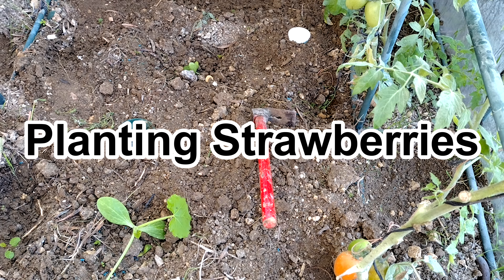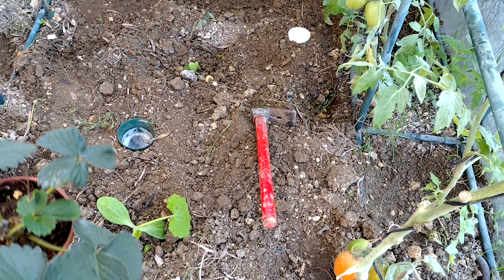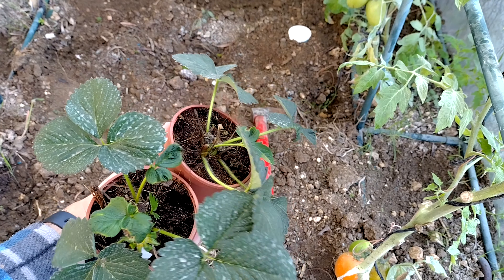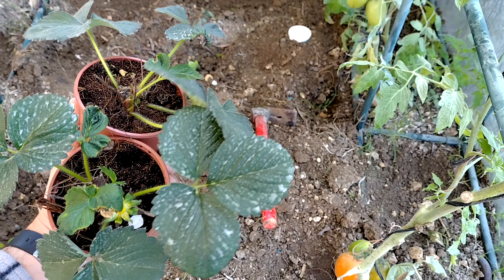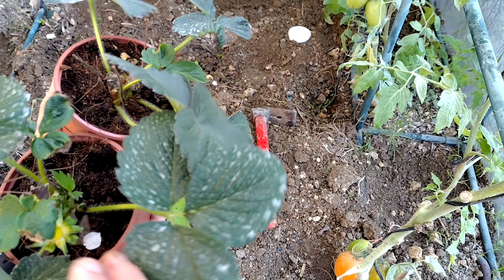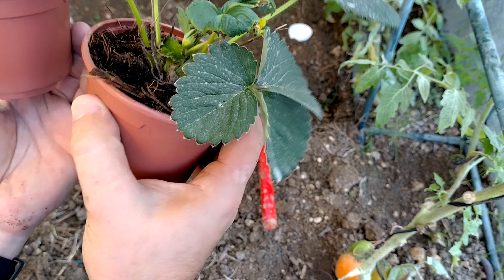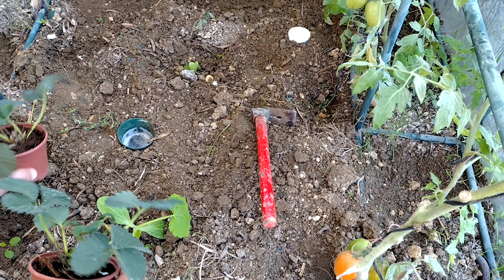Hi there, today we've bought some plants — most of you will recognize them, these are strawberries. I tried to find plants without any fruits or flowers so that initially they will focus on the roots and the leaves.